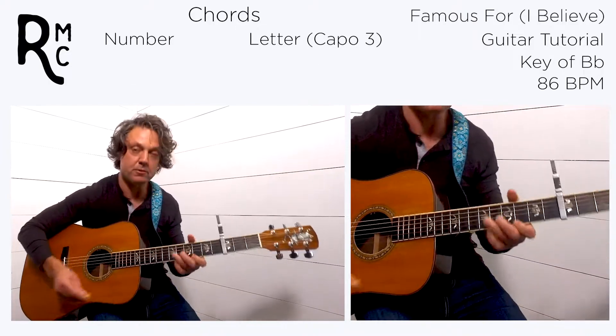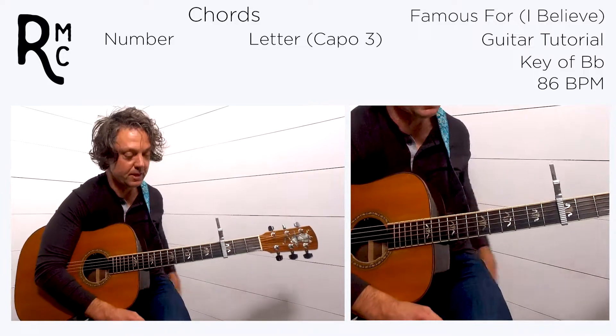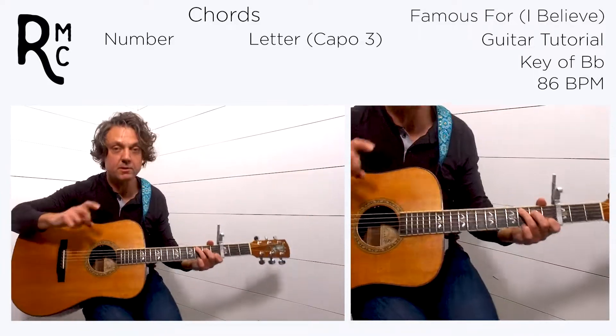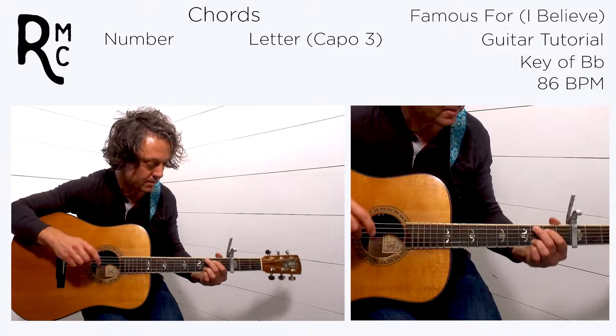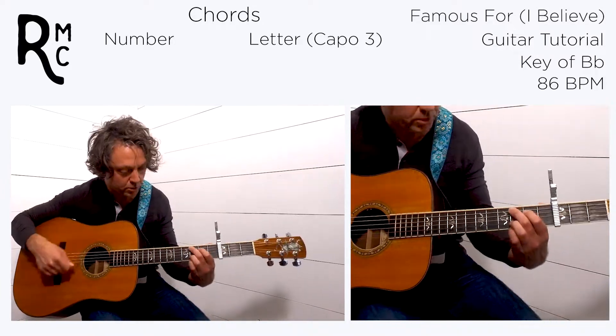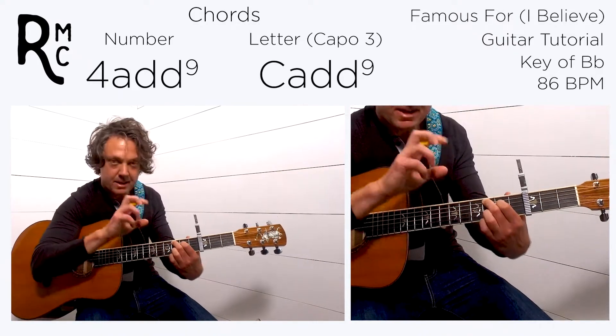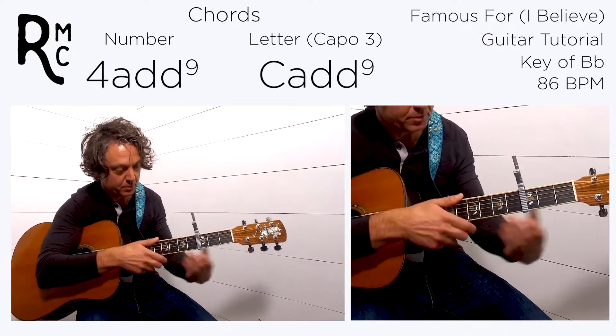So that's verse two — or verse three, depending on how you want to count it, because the first verse is doubled. In the chorus we're going to grab some of the same chords, but a little differently. It starts on a four chord.